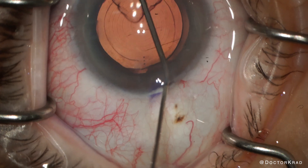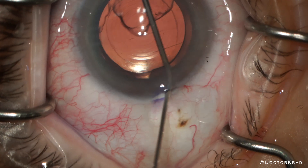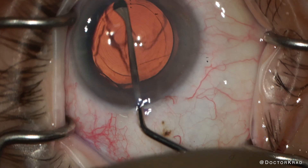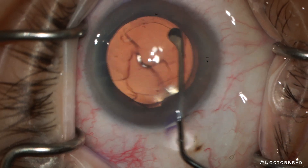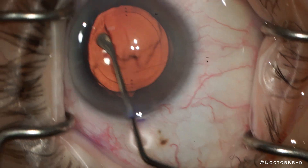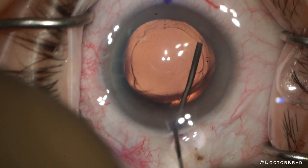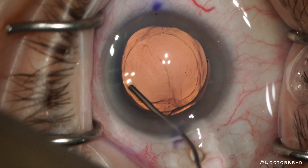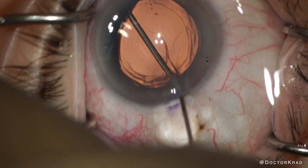I couldn't get under the capsule edge with the 27-gauge cannula here, but I was able to lift up the edge with a Drysdale instrument. I'm very generous with the viscoelastic — I love to drown the haptics in viscoelastic, and I inflate the bag completely.